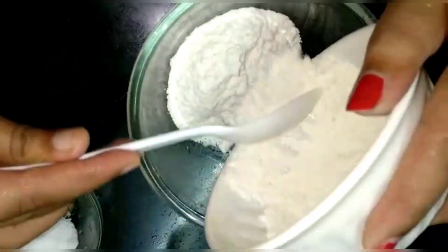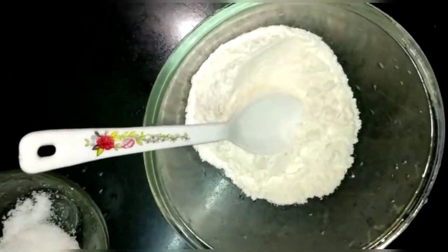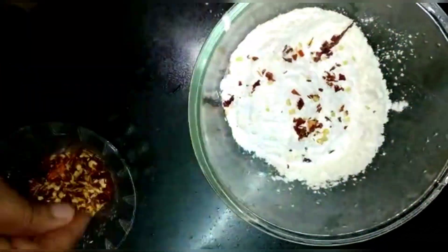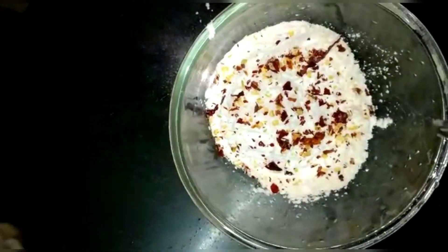Next, in a bowl, combine half a cup of corn flour, 2 tbsp salt, and some chili flakes. Add water to make a thin batter consistency.